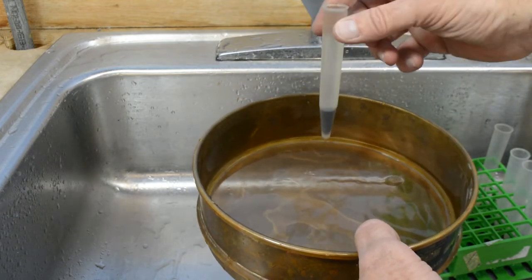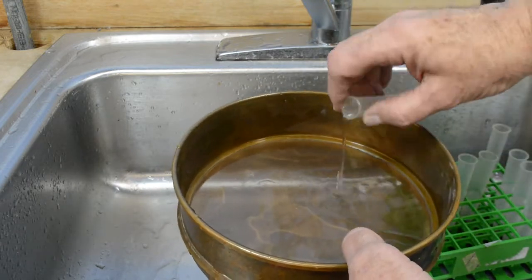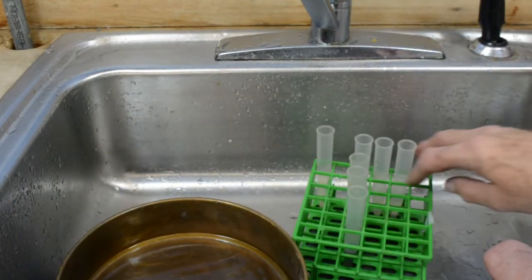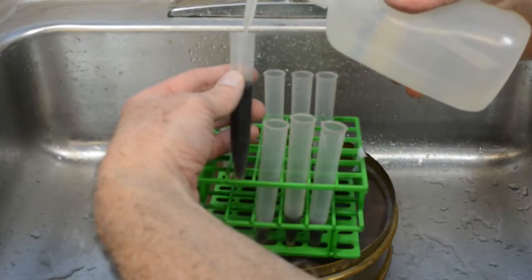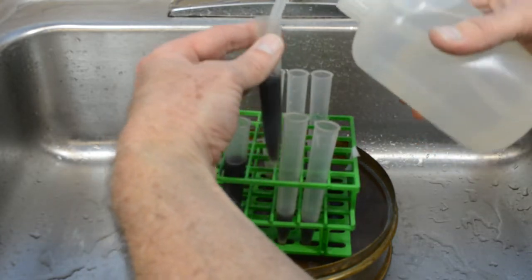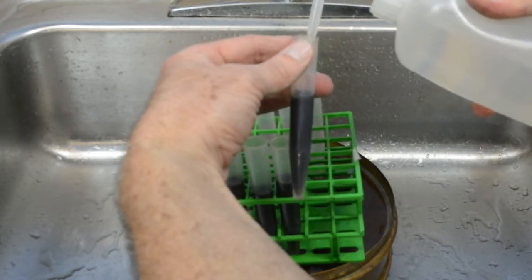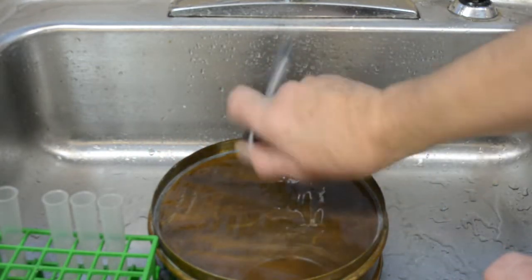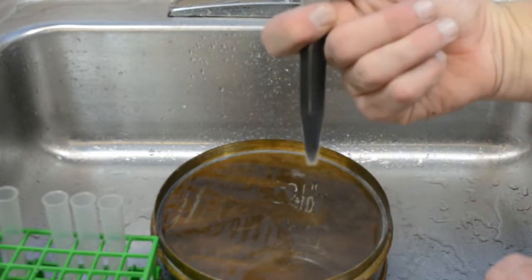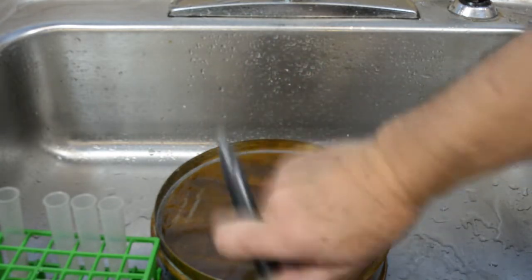We take the tubes and discard the liquid from the top. Since water has a density of 1 gram per ml, all of the soil particles and biologics will be in the bottom of the tube. Next, we take a sugar solution containing 454 grams of sugar per liter and squirt it into the tubes. Mix the tubes to make sure all of the soil is suspended. The density of the sugar solution is approximately 1.18 grams per ml, which will allow the biological material to float, but not the soil particles.